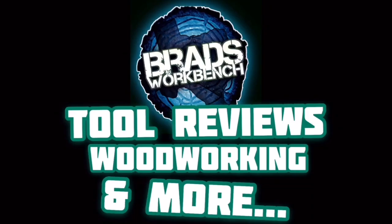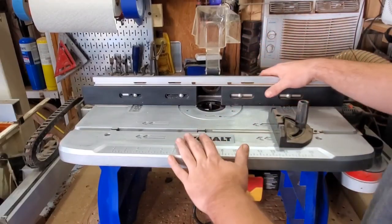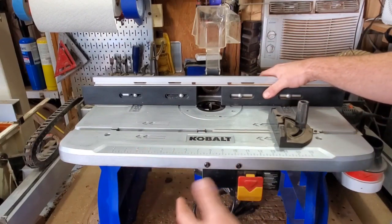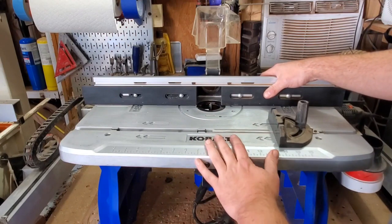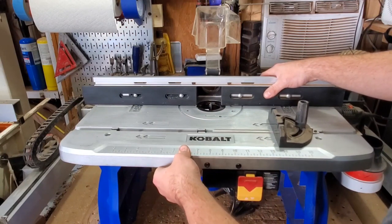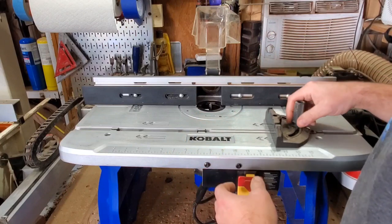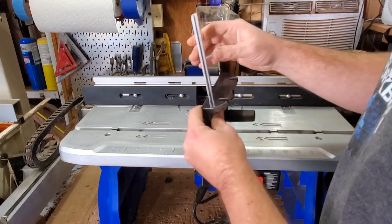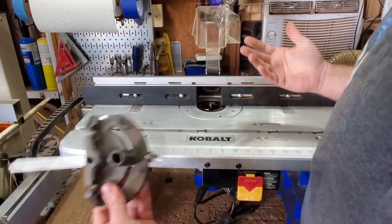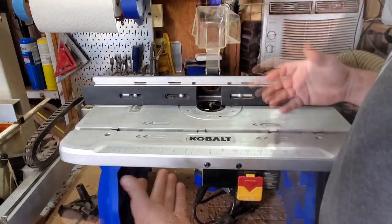Here she is — pretty simple, pretty basic, but it was a great deal. It's 130 bucks for the table and the router, and I don't think you can get a better deal than that, especially for the quality you're getting here. Just look at some of the quick features — they give you this little miter gate, it's plastic with an aluminum runner.